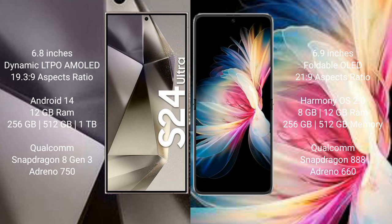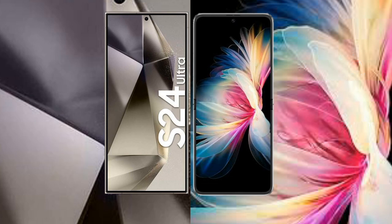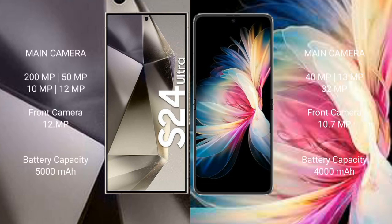Samsung Galaxy S24 Ultra rear quad camera setup: 200MP + 50MP + 10MP + 12MP, with a 12MP front camera. Huawei P50 Pocket rear triple camera setup: 40MP + 30MP + 32MP, with a 10.7MP front camera.